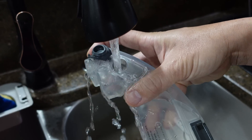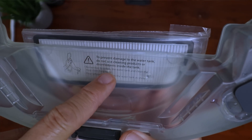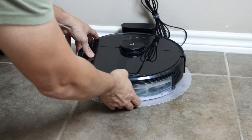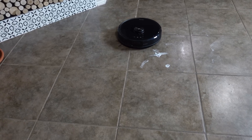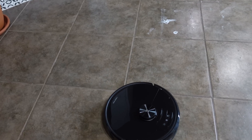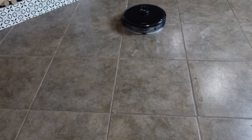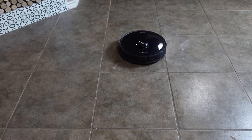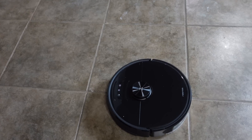Then I tested the mopping feature. The vacuum has a small water tank — Roborock advises only plain water, no cleaning products or disinfectants. You attach a damp mop cloth with a bracket to the vacuum and it's ready to go. I dropped and smeared some yogurt on the floor as an extreme test. It didn't clean it well — it smeared the yogurt and deposited it in the grout. The mopping feature is only good for light mopping; a traditional mop with elbow grease is still the best method.